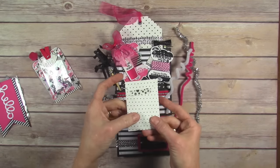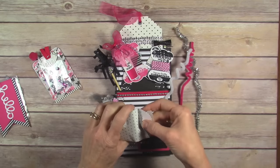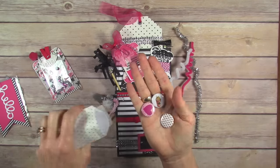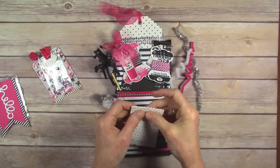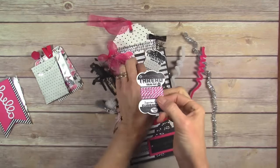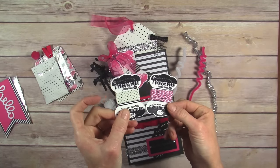This is a package of ephemera, and this has some flair in it that also goes with my theme — just some pink pieces of flair. These are two thread cards: one I put some twine, and the other is some white and black washi tape.